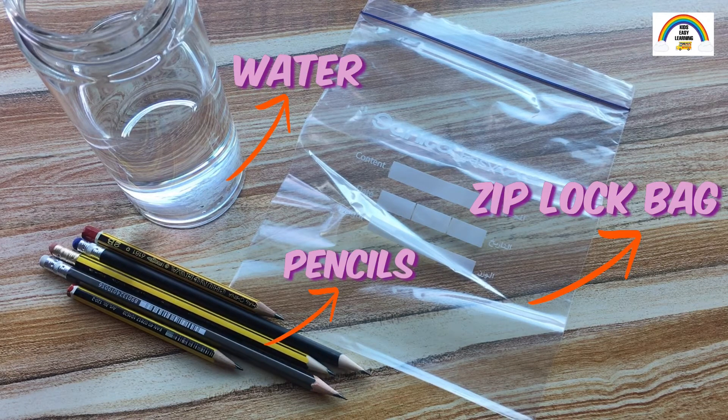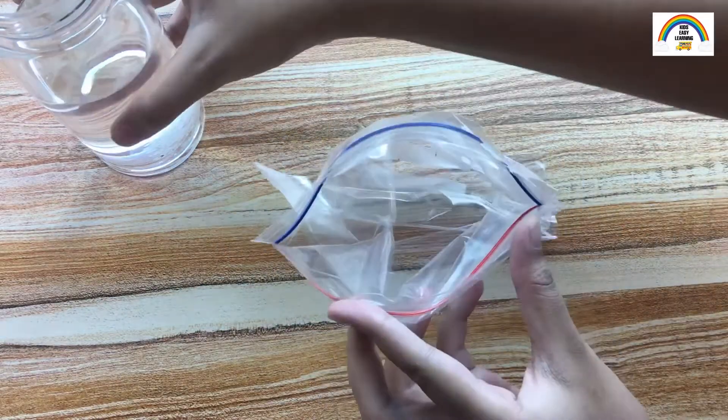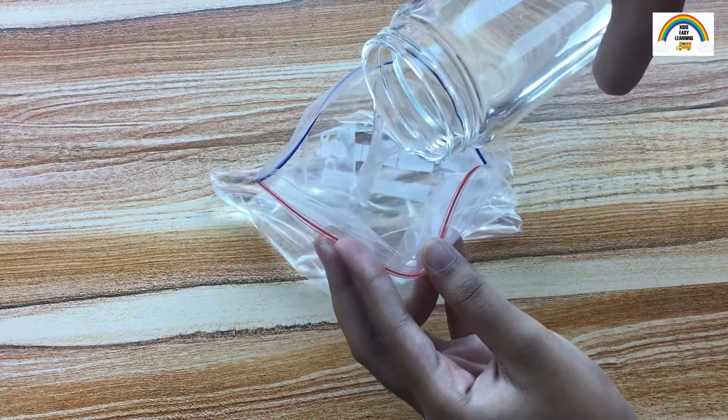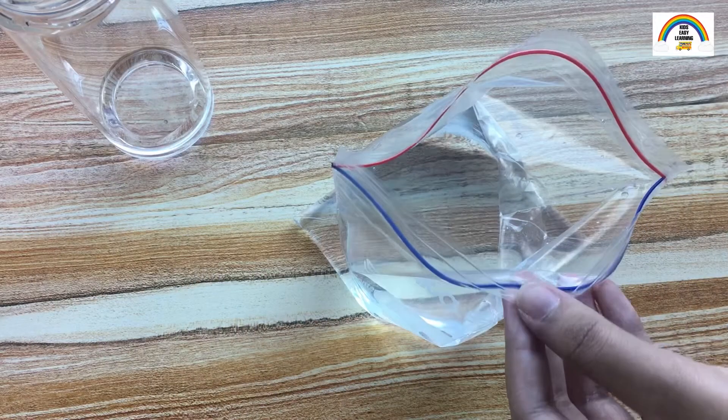Let's get started. First, pour water into the ziploc bag. Try asking for someone's help if you find it difficult, because you really don't want to make a mess.